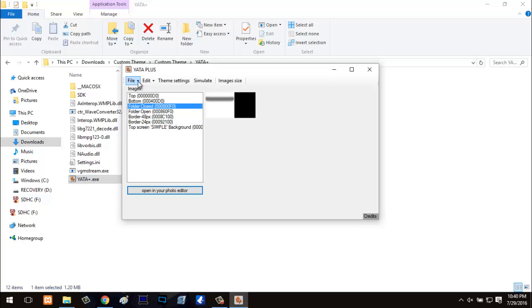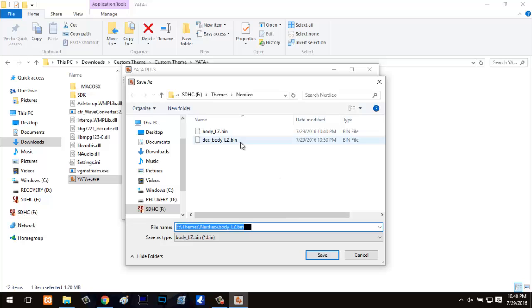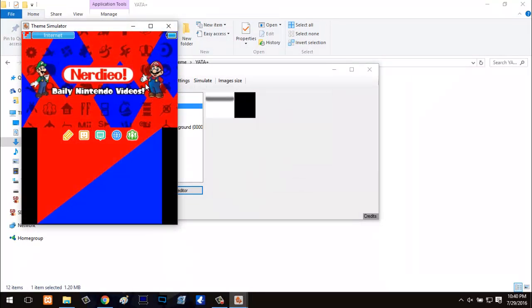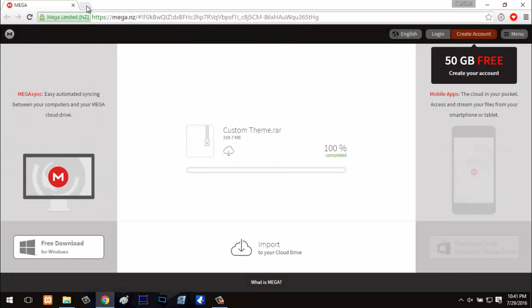Once your theme is ready, click save. When you see the file 'body_lz.bin' in your folder, you know you've pretty much done it successfully. If you want, click simulate to see a preview. Your theme is ready. But what is a special theme without some custom music? Once that's all saved, let's go ahead and get some cool music.